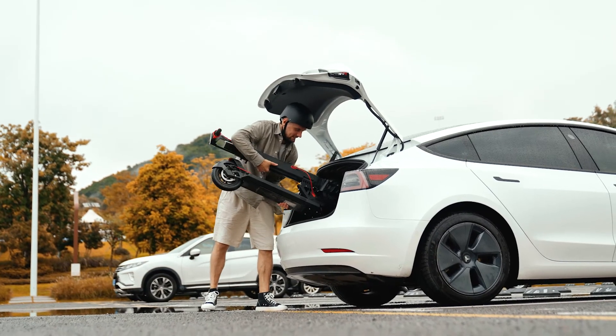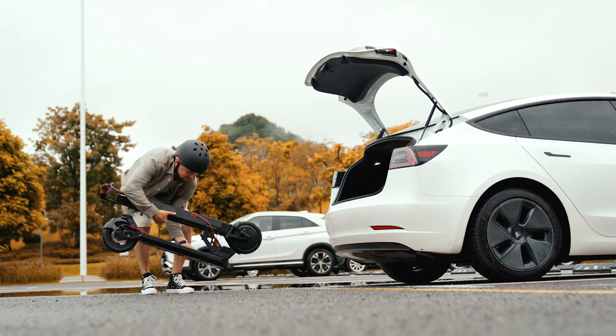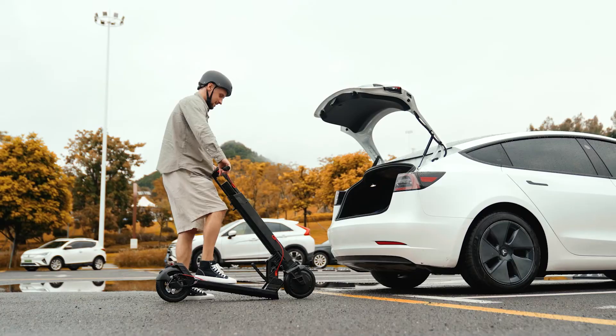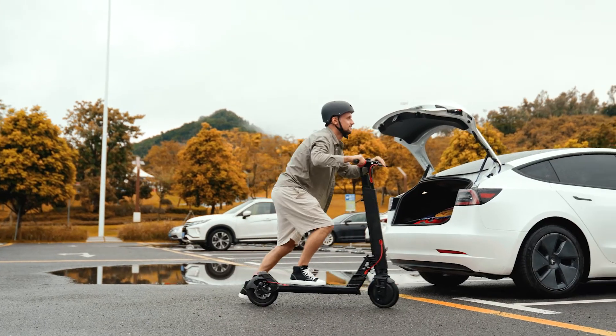It's really easier than you'd expect. Just a few easy steps and you'll be able to keep your battery in good condition and get the most out of your e-scooter. Now let's get out there and have a ride!